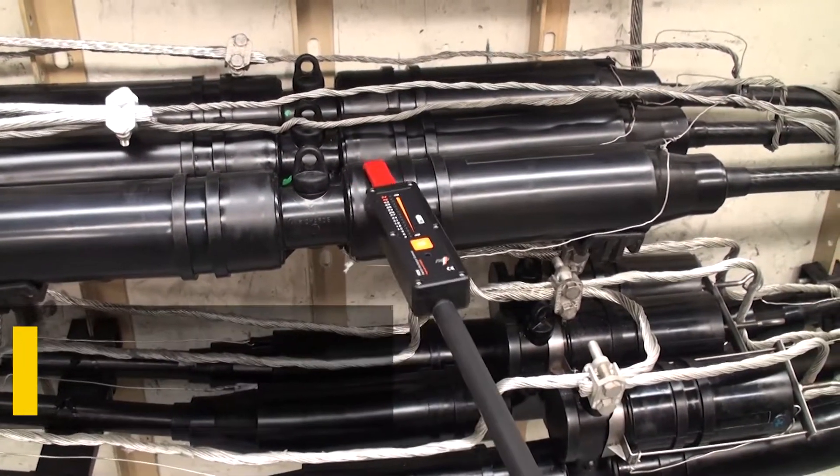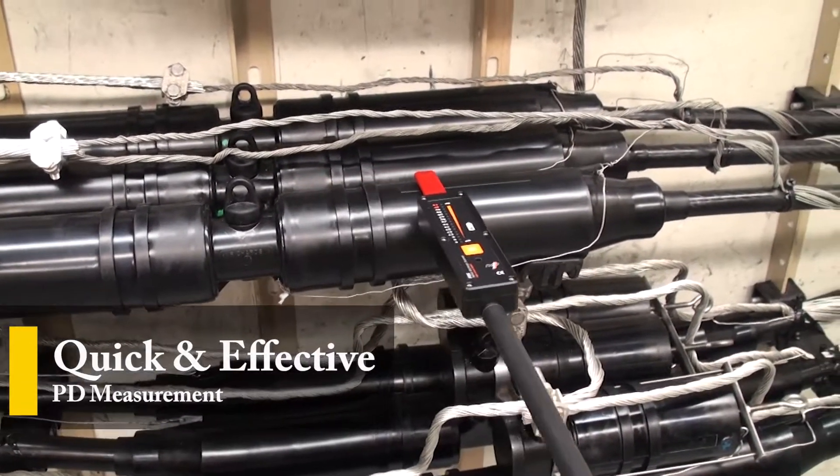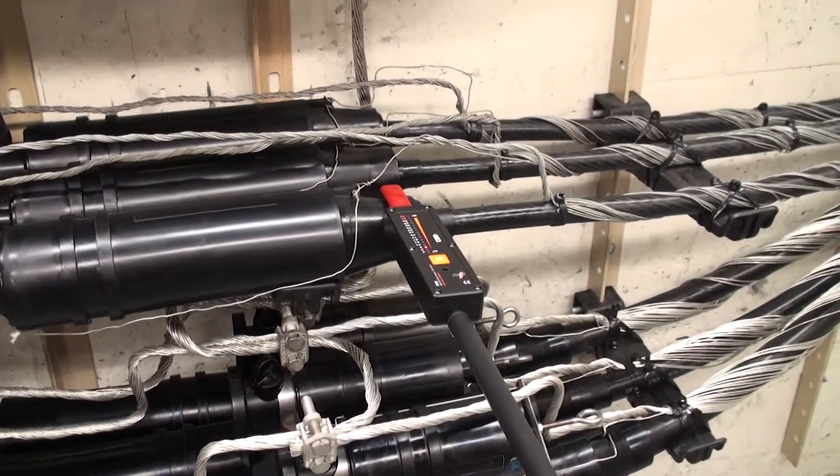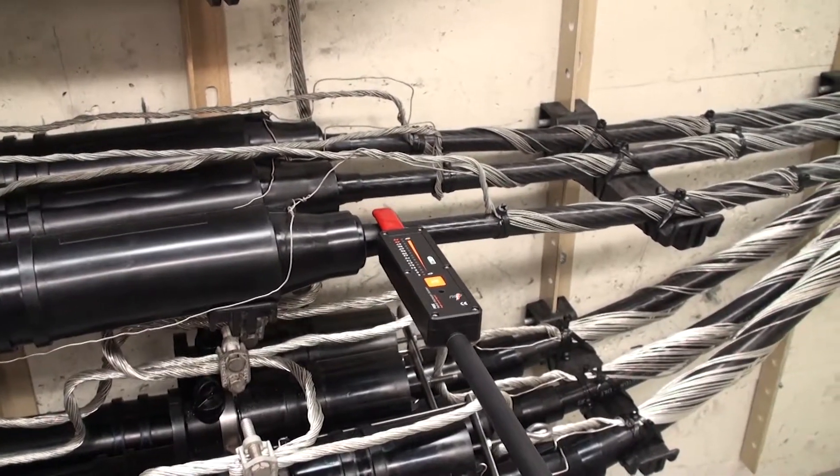This method ensures a quick and effective partial discharge measurement on live elbows, cable splices, terminations, and grounded apparatus.